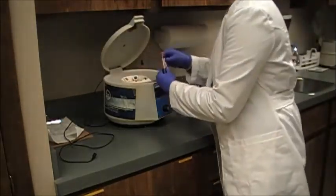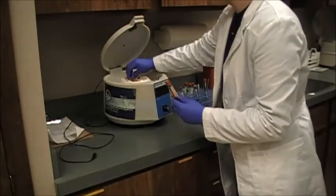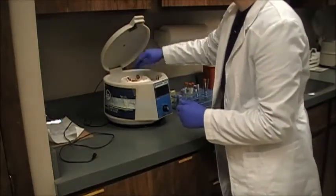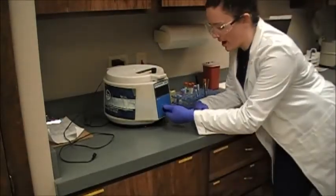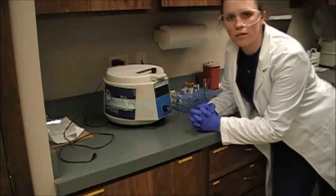Now I can pop these in the centrifuge. I'm putting the balancing tube across from each of them — a purple across from the purple, and a balanced red across from the red. This centrifuge has a set speed, so I'm going to go ahead and start it. I'll let it spin for about 8 minutes, then come back and harvest the serum and plasma when it's done.